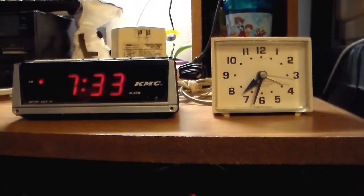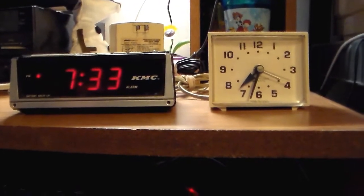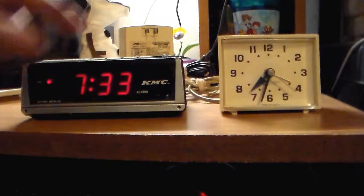I bought these two alarm clocks at the Goodwill shop on the south side of town last week. Paid two bucks each — this one and that one.